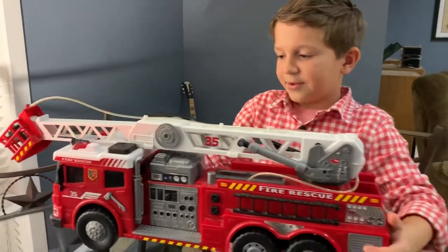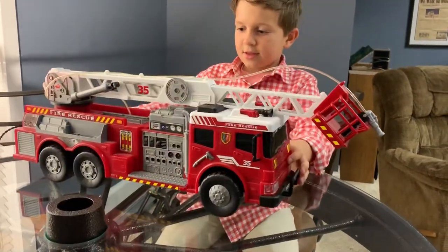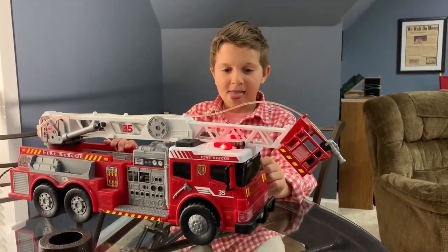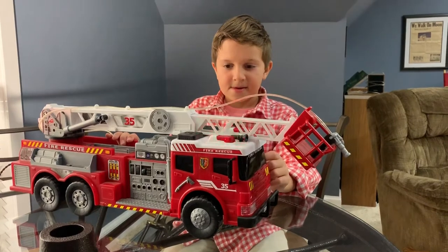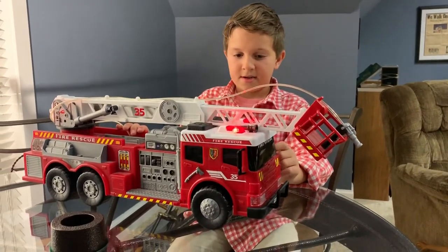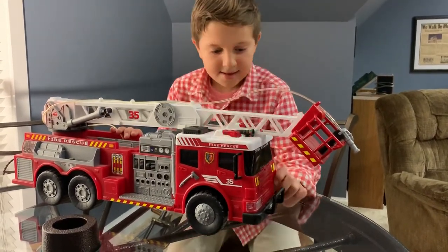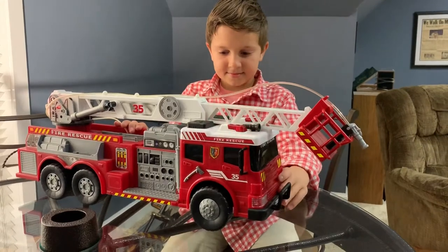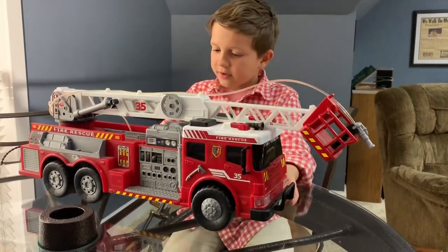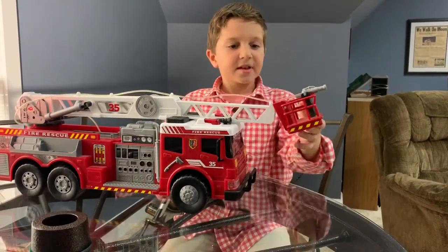This is the one other feature — it makes noises. There are two noises, this is one of them... and this is the other. That's why this is cool.